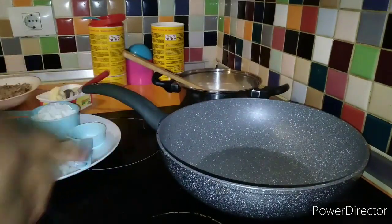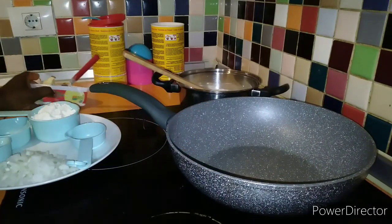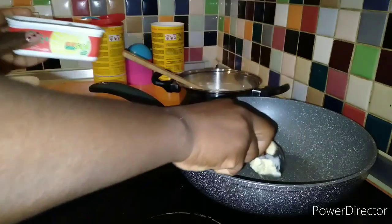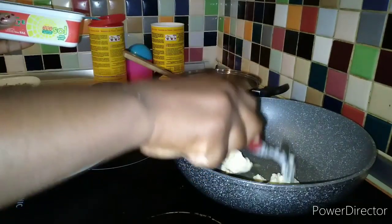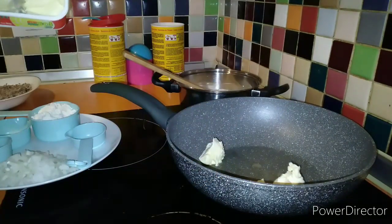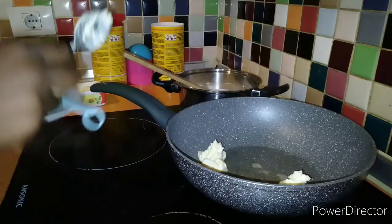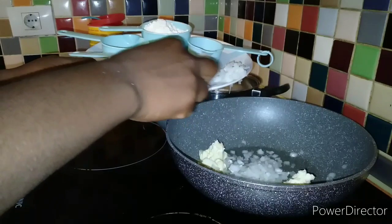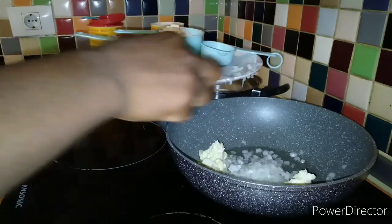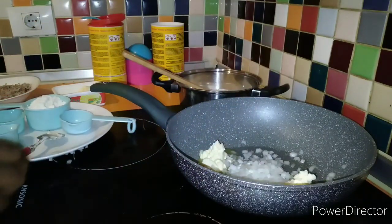I have my stove on. Here I have my pan, and I'm going to put one spoon of butter into my frying pan. Then I'm going to add my onions and fry until they give me a golden color.